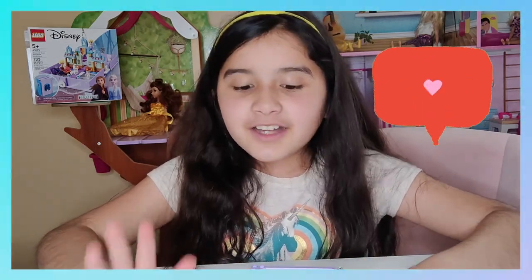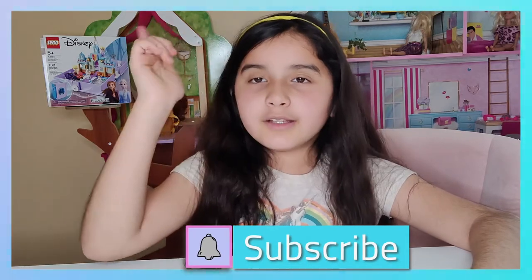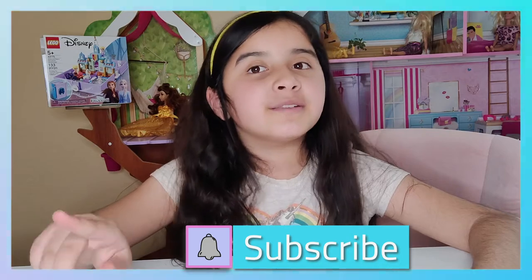Yeah, I just really like this one, so thanks for watching. Subscribe to my YouTube channel down here and click that bell to get notifications every time I post a new video. Bye!